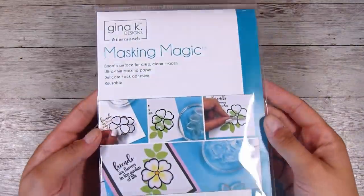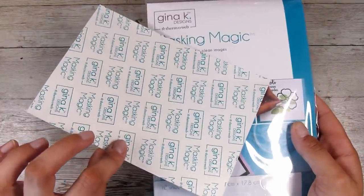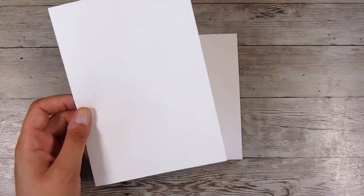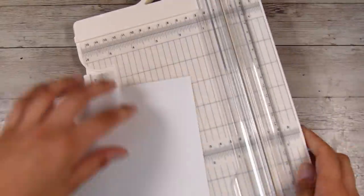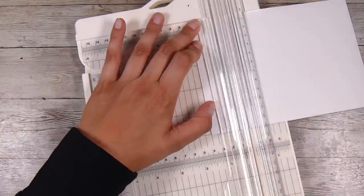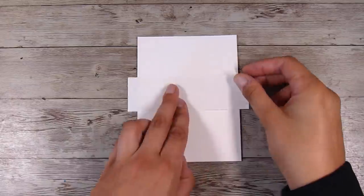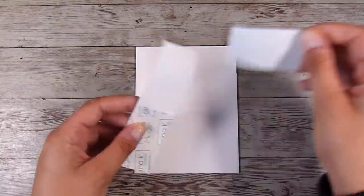Hi there, it's Natasha and thank you so much for joining me today. I'm going to be doing the Joseph's Coat technique, and I have done versions of this before, but I'm going to do it the traditional way today. I do want to use some masking paper, and for this I always use the Gina K masking paper. This one holds up really well to a lot of layers of ink, and on the layout I'm going to use today I do not want any ink bleeding through at all.